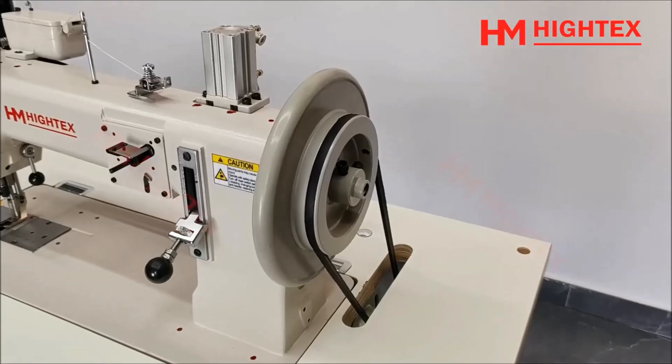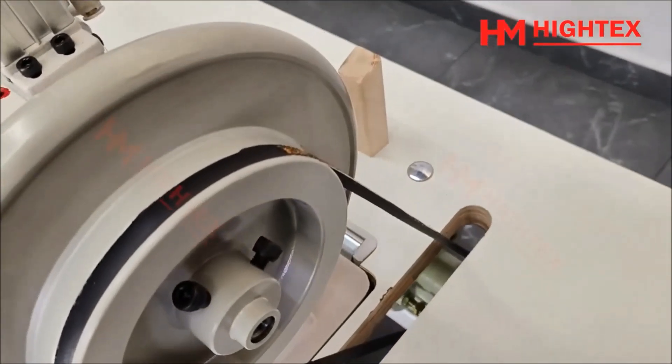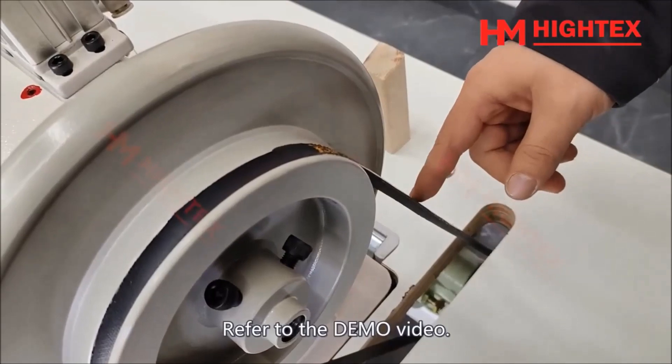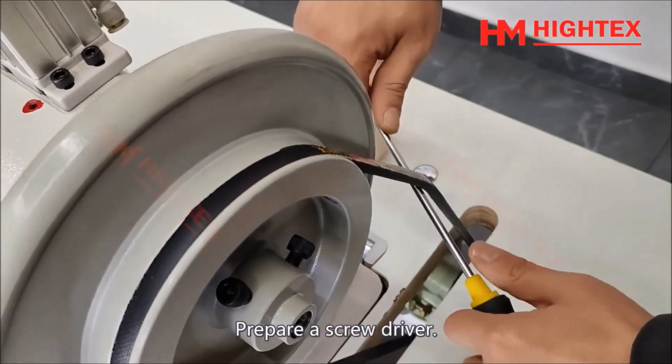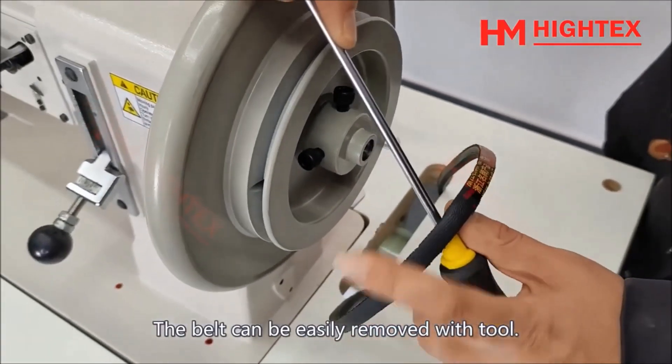Step 2: Remove the belt. Prepare a screwdriver — the belt can be easily removed with this tool.